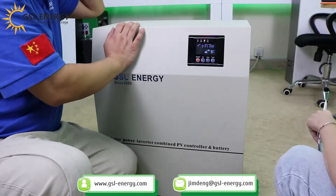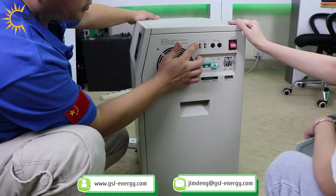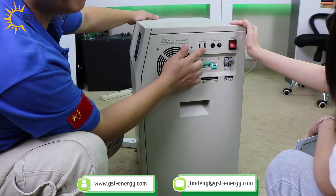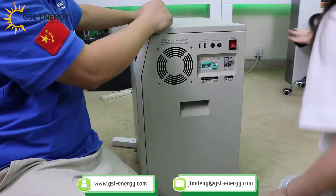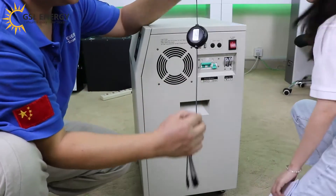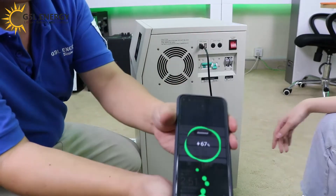And now we introduce this port here. It's a 5V DC output to charge the phone — for USB. Can I use this one to charge my phone? Yes, go ahead. It's charging!